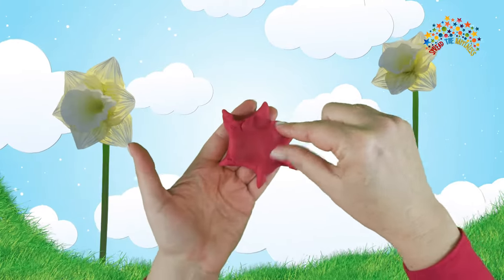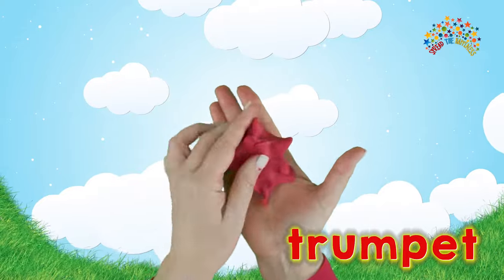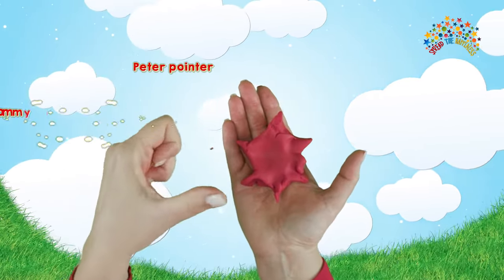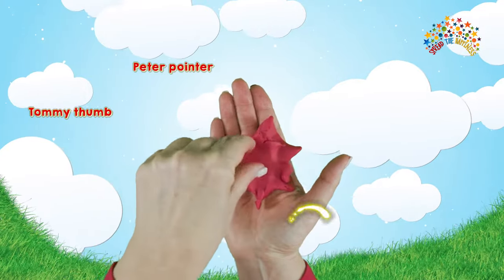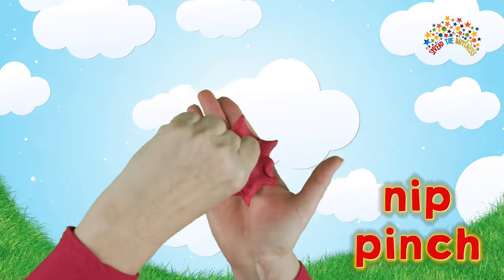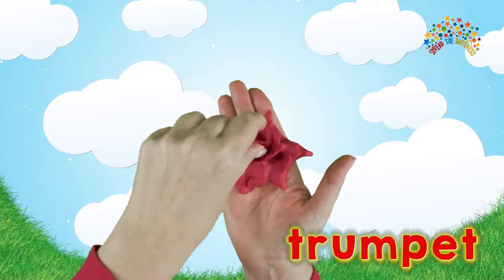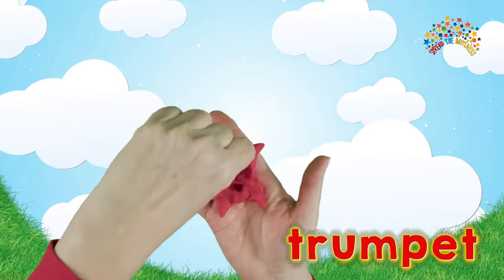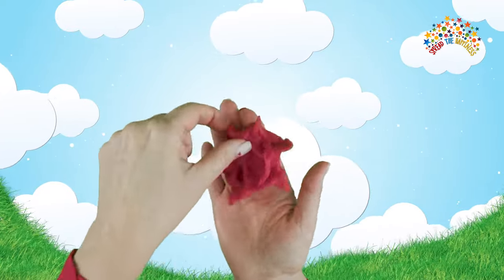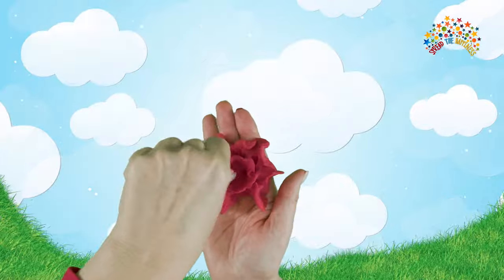In the middle of the daffodil is a trumpet. So you can use your other hand, and Peter Pointer and Tommy Thumb are now going to nip and pinch round the inside to make the trumpet. You can turn your hand — you might have to practice this, but keep going. My trumpet is coming, trumpeting that spring is here!